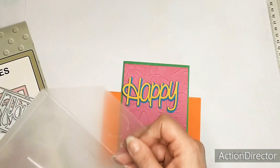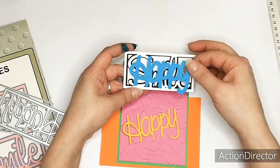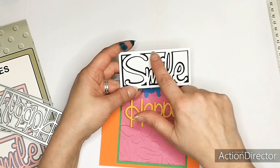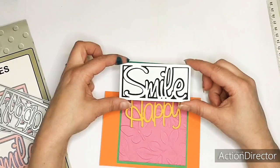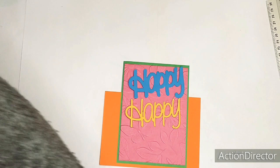And the Smile one works exactly the same. You've got the back piece - that's the dark, the black one - and then you've got the front piece. The Happy and this one is the Smile - that's a bit smaller - and it has its own frame. So you can stack it and also use it like this, or you can use it in a card. Let me put that aside.